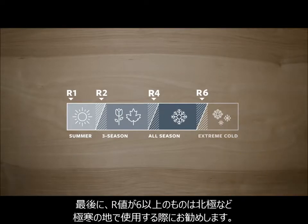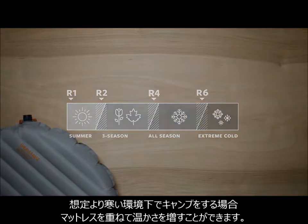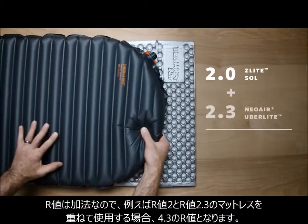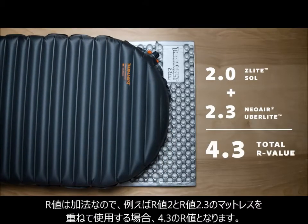Finally, a pad with an R-Value of 6 or higher will be needed if you're camping in the Arctic or extreme cold. If you are camping in colder conditions, you can layer pads for a warmer night at camp. R-Values are directly additive, so if you layered a pad with a 2 R-Value with a 2.3 R-Value pad, the combination would provide a 4.3 R-Value.